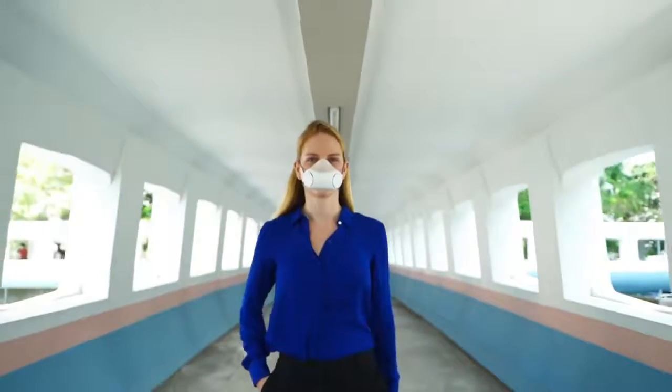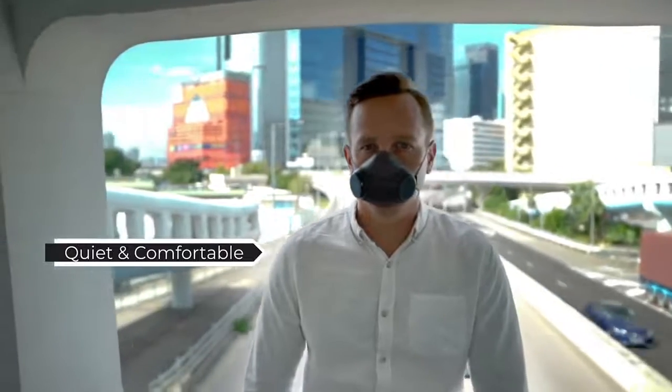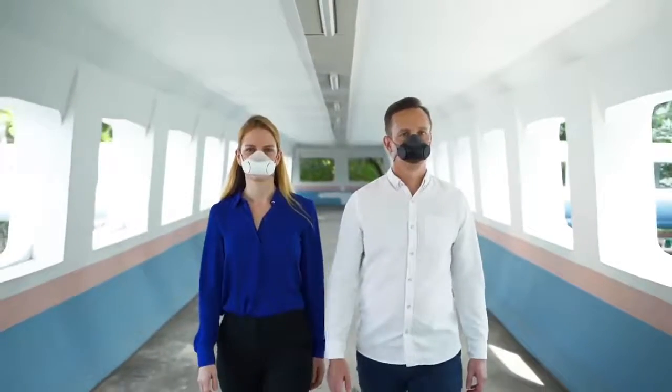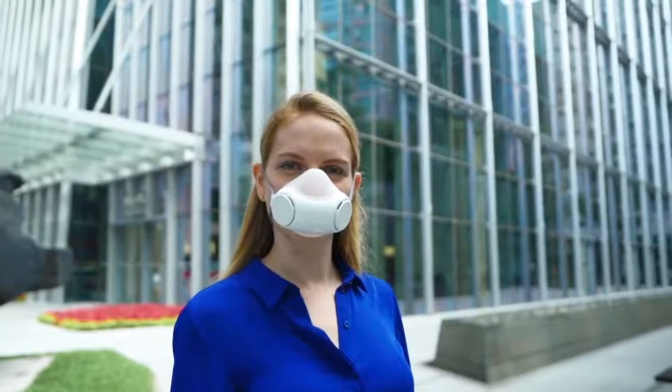We have carefully picked out the most reliable and quiet fan turbines for PureMe Air. With precise engineering, it will always remain quiet as the vibration is minimized by bearings.